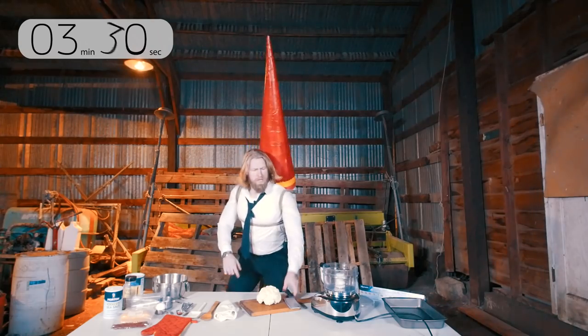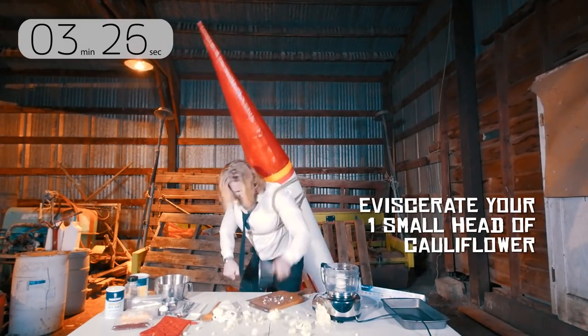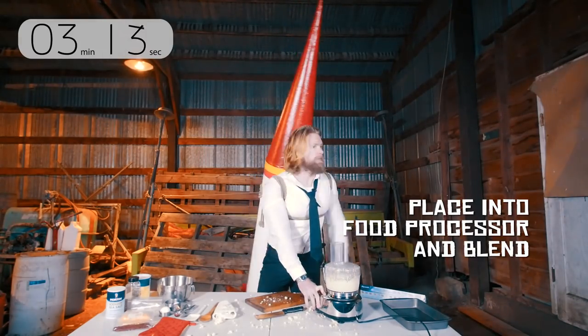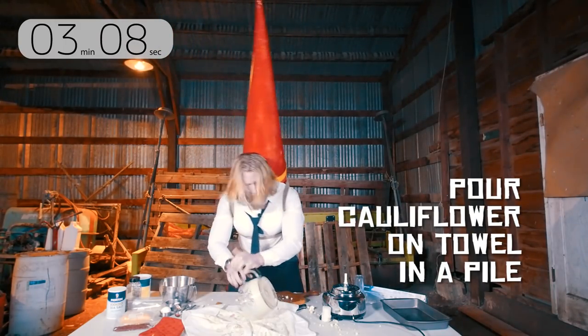Now first we need to rice the cauliflower. Roughly chop it into small pieces. Place these into your food processor and turn it on. It should only take a minute or two for it all to become rice-like. Next, lay the kitchen towel on the table. Pour all the cauliflower onto the towel in a pile.